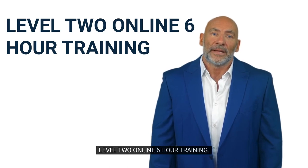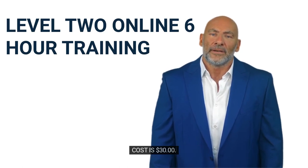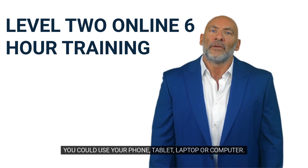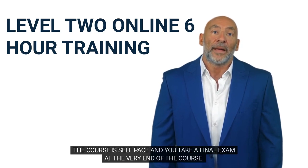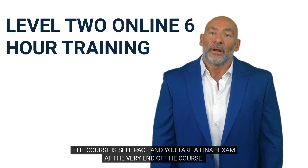Level 2 Online 6-Hour Training. Cost is $30. You could use your phone, tablet, laptop, or computer. The course is self-paced and you take a final exam at the very end of the course.